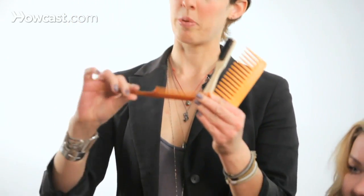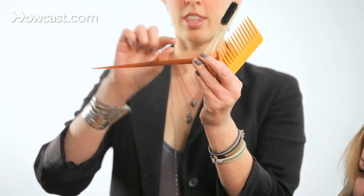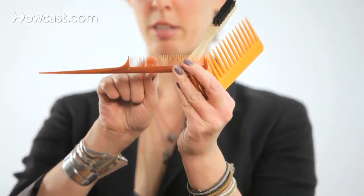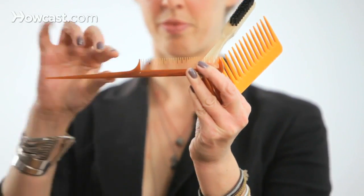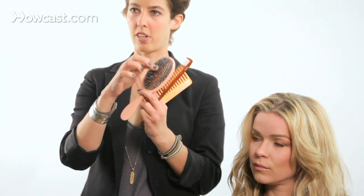You can tease with a teasing comb, and the reason it's called a teasing comb is because if you look, the teeth are different sizes. Lastly, you can tease with a brush — a Mason Pearson brush. The bristles are very close together, and that's why you can tease with it.